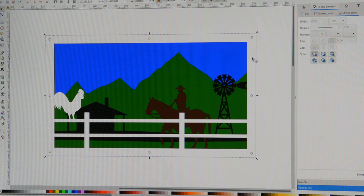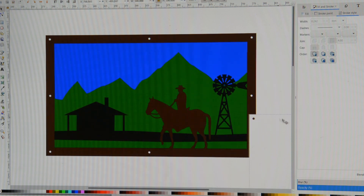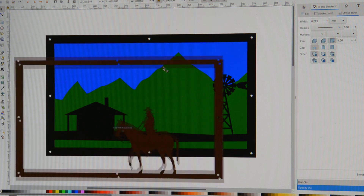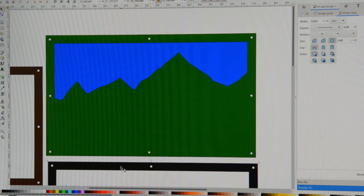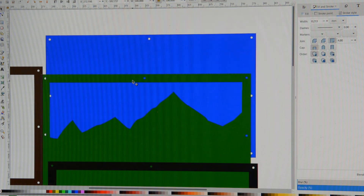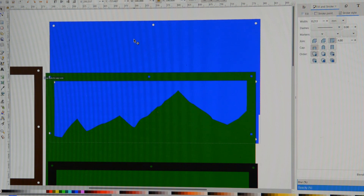This is the five-layer design I've done in Inkscape. The colored sections represent the separate layers. If I just peel these layers back — the top one is white and contains the fence and the rooster. The brown layer is the horse — you can see it's got a frame with a cowboy on horse. The black layer is the homestead and windmill. The green layer is a cut file with mountains in the background.